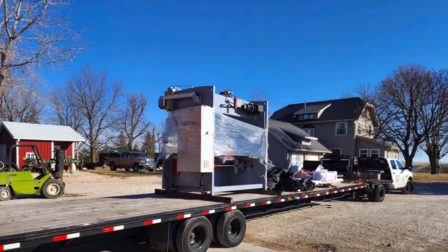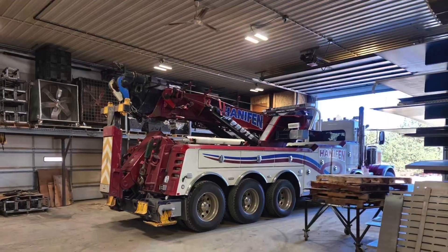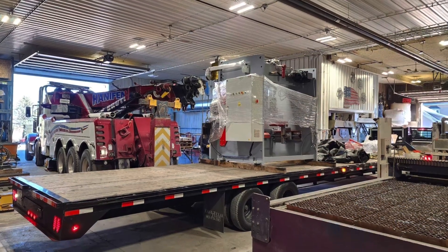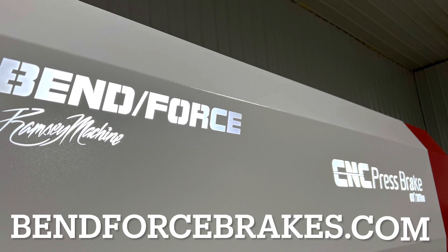Here we are taking a visit up to Iowa to see my buddy Shane. We've been sort of online friends for at least two or three years in the laser community, and he decided he needed a new press brake. We were talking back and forth, and he ended up getting the very first Ramsey-branded BenForce press brake.